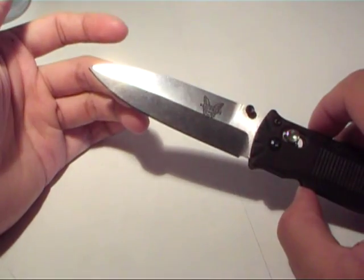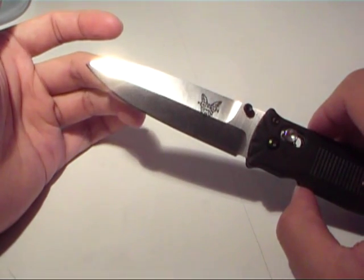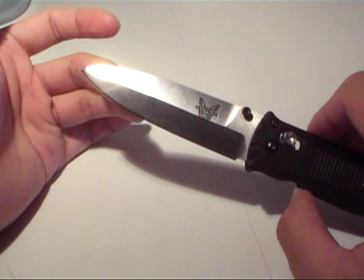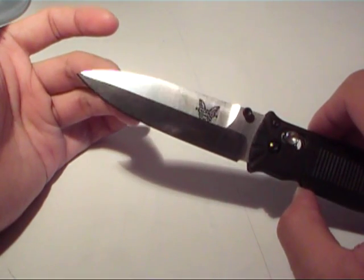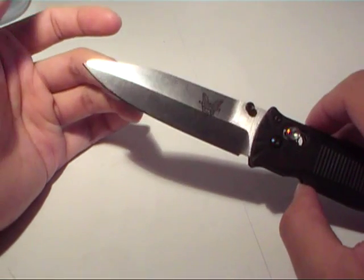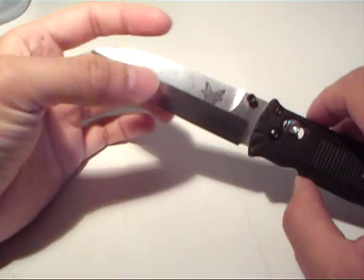The blade itself is made out of 154CM steel, which is a direct upgrade of 440C. Basically, all they did is lower the carbon content a little bit and added about 4% molybdenum, which adds to the wear resistance, corrosion resistance, and toughness. So 154CM is excellent steel, and you'll find it in a lot of Benchmade knives — really good.